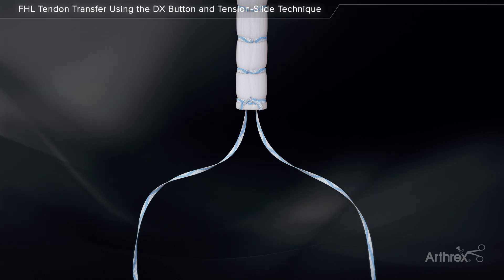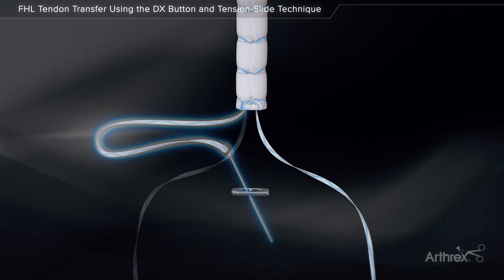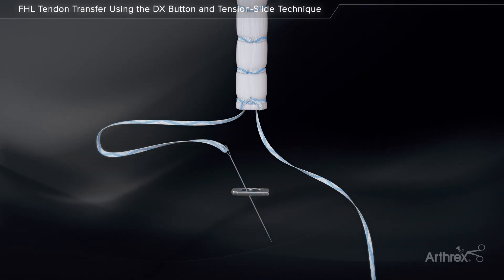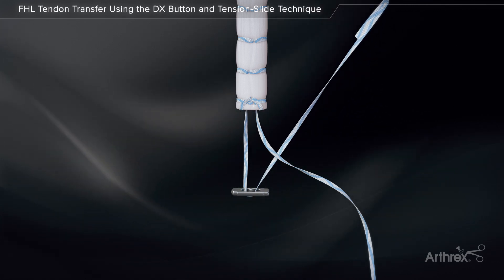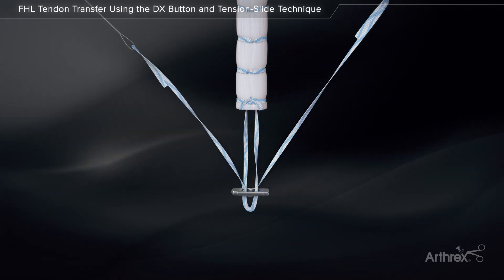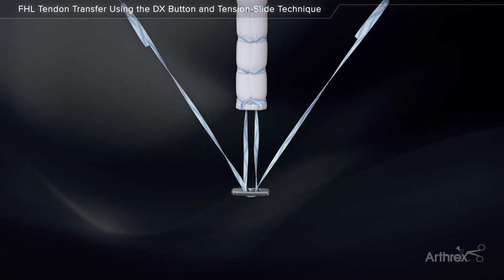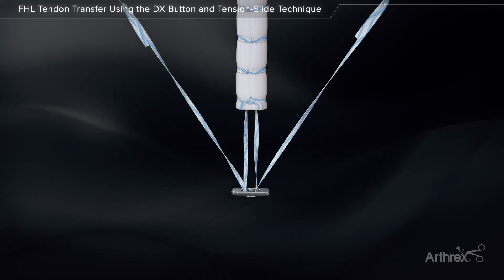Remove the traction stitch and any tendon past the second mark. Thread one suture limb from the tendon whip stitch through one side of the 12 mm DX button and back through the opposite side with a straight needle. Thread the other suture limb through in the same manner, starting on the opposite side as the first limb. Make sure the suture limbs are not tangled, pulling each limb to ensure the button slides freely.